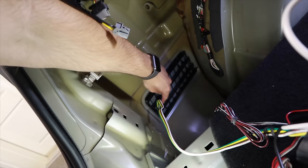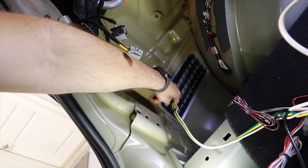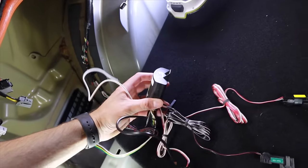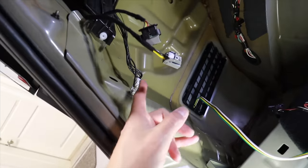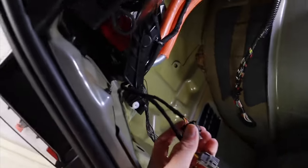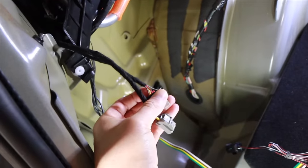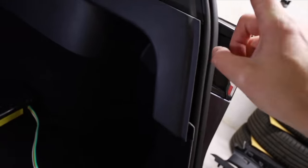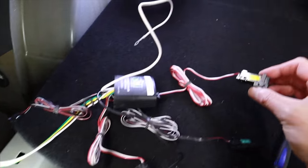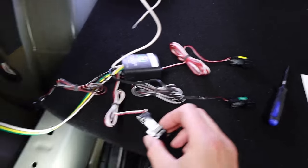First up, I have everything in place. I ran the wire from before when I had the bumper off and it comes out of this vent area. The controller will be mounted somewhere down here out of the way, and then we'll run power to it. But first we need to find out which wires are which - we only need to find the turn signal on the passenger side, the left turn signal, the tail light, and the stoplight.